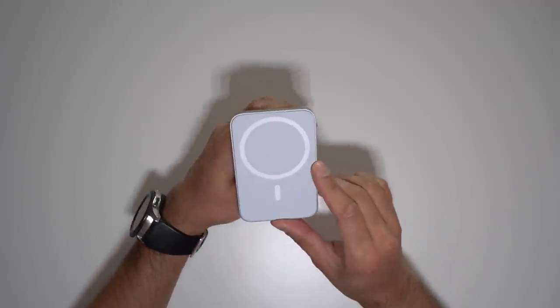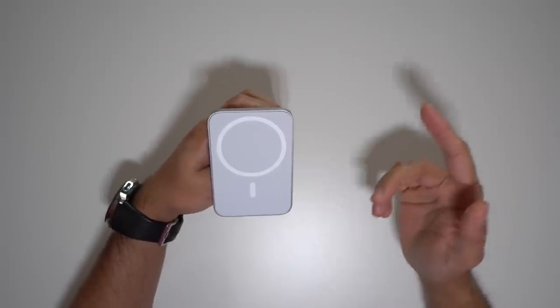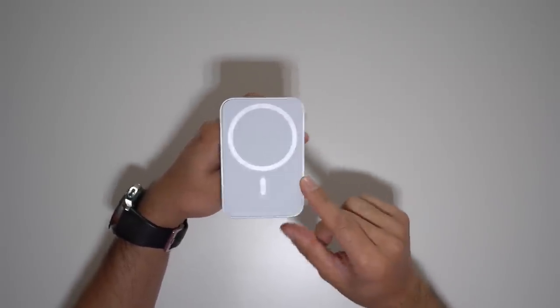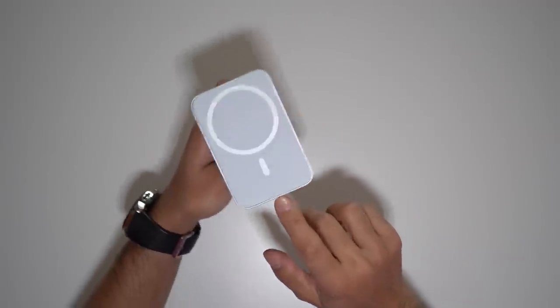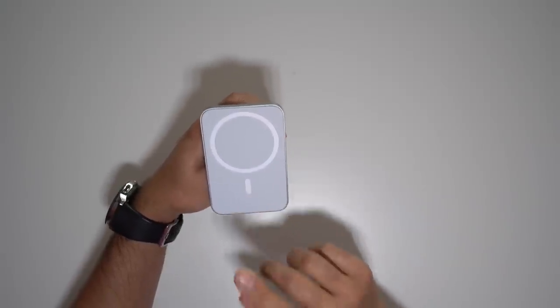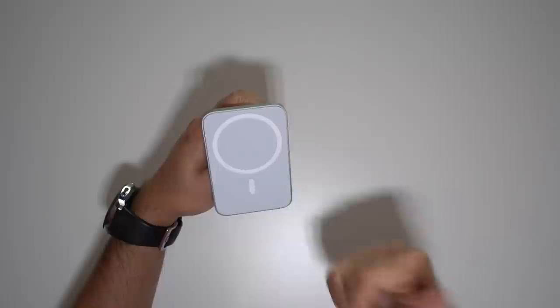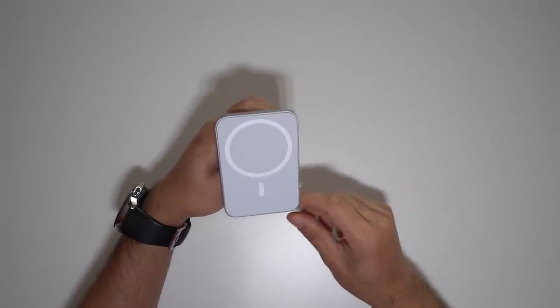However, there are a lot of cheap knockoffs that I've seen online, mostly sold from China, that have a very similar design to this but include a USB-C port at the bottom so you can connect your iPhone 12 as a wireless charger. However, the magnet level on those ones is not going to be as strong as this one.